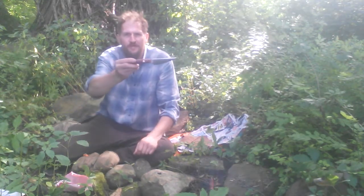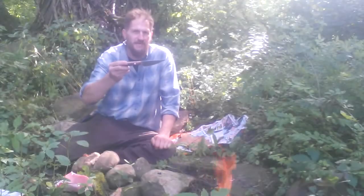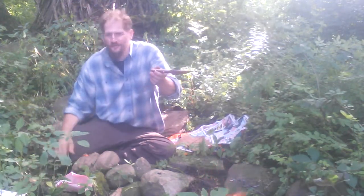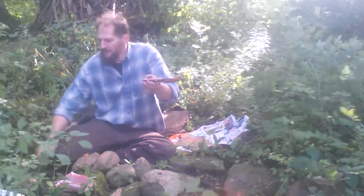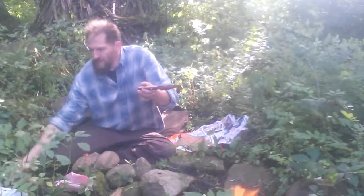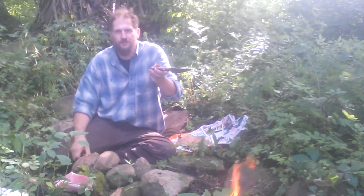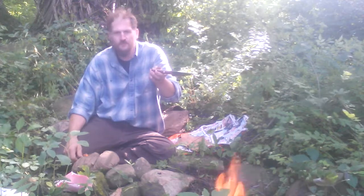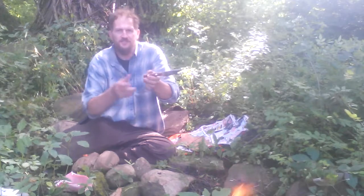I will announce it in the giveaway and send that knife out. This knife is being given away by me only — YouTube has nothing to do with it and is not a sponsor of this whatsoever; it's completely on me. I'm giving this away for display purposes only. If you use it, it's on your own — I'm not responsible for misuse, and obviously want you to be safe because it is cutlery.